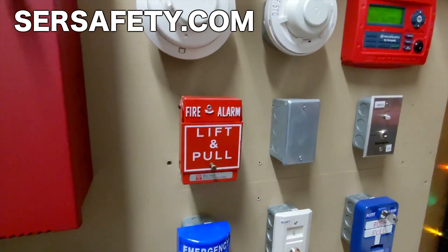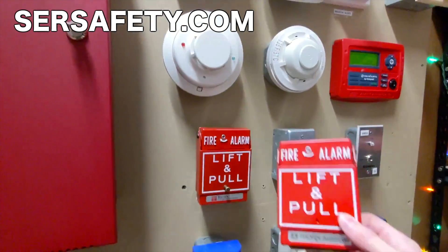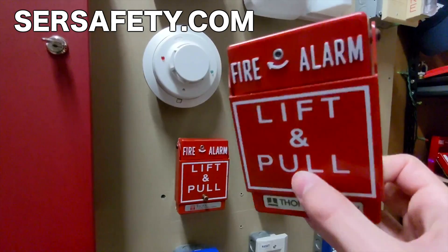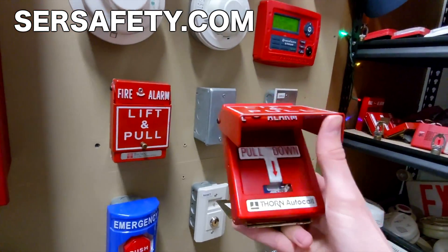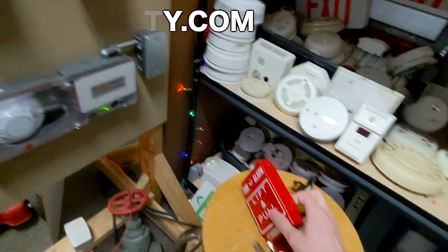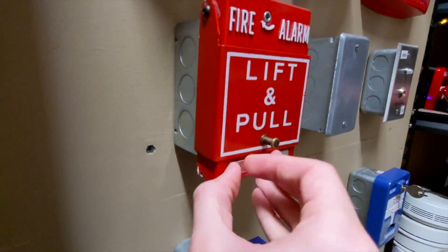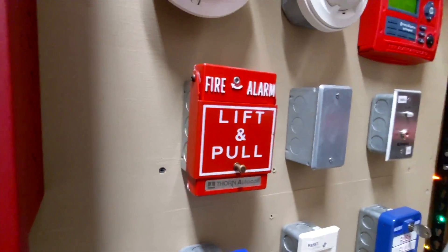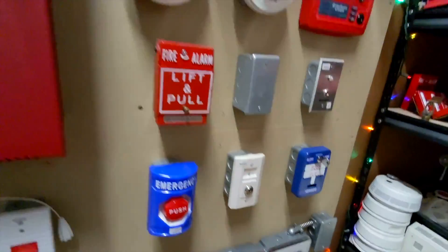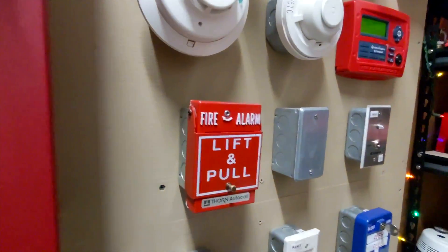I'll also be getting some Simplex T-bars in soon, and some SCI stoppers, I believe. Some of them on the store right now don't have a little grip at the bottom, but you can still lift the pull station up. And actually, if we take this little metal piece off at the bottom, as you can see, it's rebranded once again by Thorne Autocall. So these pull stations are rebranded probably by at least a dozen different companies. It doesn't surprise me to see something like that.